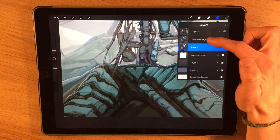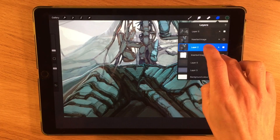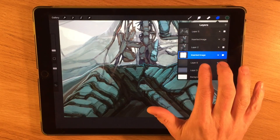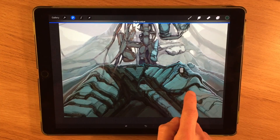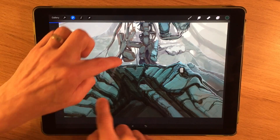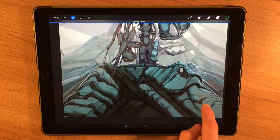While in the layers panel you can also select different layers by tapping with your finger, and swiping will select it as a secondary layer as well. A quick way to access the layer opacity is to double-tap it with two fingers — it will instantly jump to the opacity controls, and then by swiping left or right you can adjust the opacity up or down.